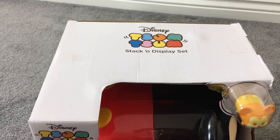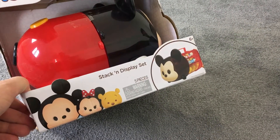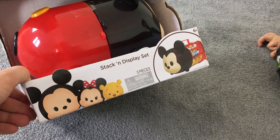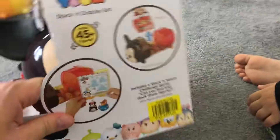It's called Tsum Tsum — Tsum Tsum Stack and Display Set, and it's Disney. It comes in five pieces, and you collect all these different Disney characters.